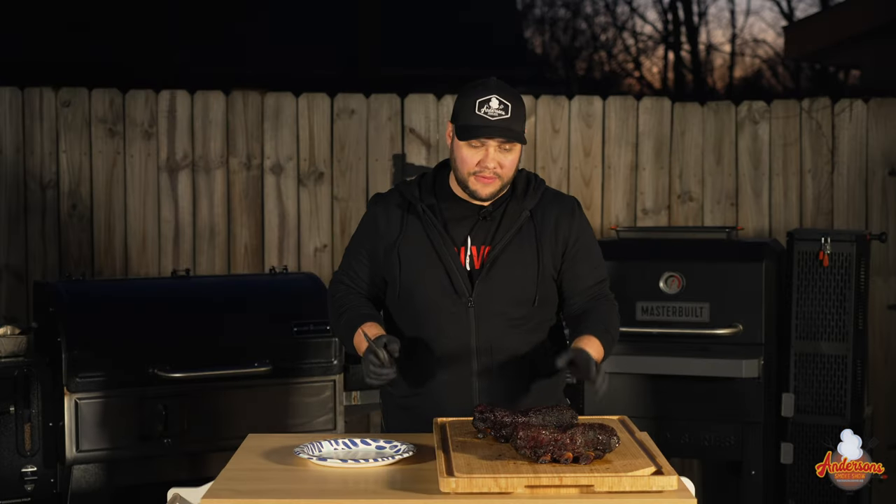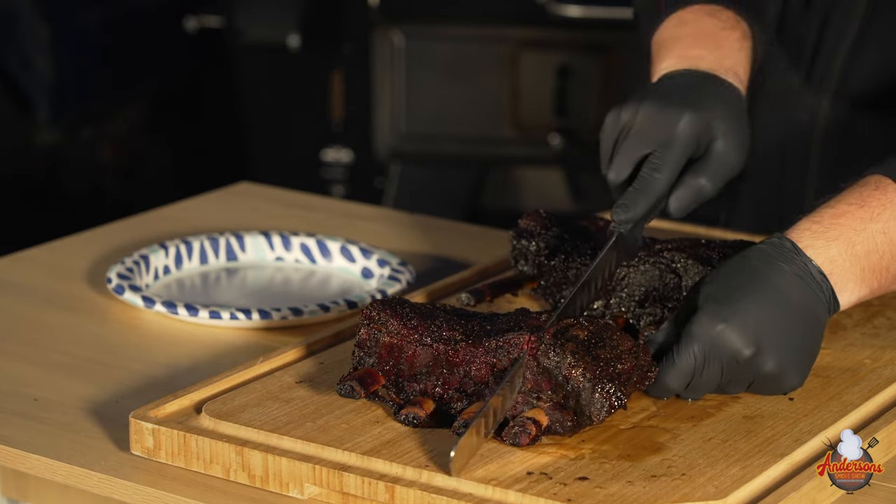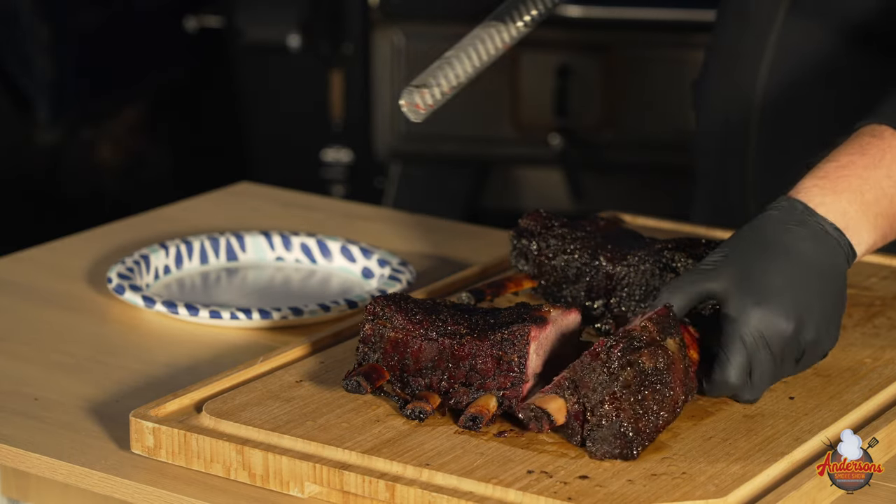It's time to cut into these beef ribs. Holy cow are those tender — look at that nice smoke ring. Super tender — that knife just glides right through. That right there is some good-looking brisket on a stick. We're going to call the front one number one and the back one number two. I've got some of number one and I'm going to cut a few slices off. So we're on the ones and the twos — everybody's going to try both. They are seasoned the same and we used the same hardwood to smoke them. One or two, and why?